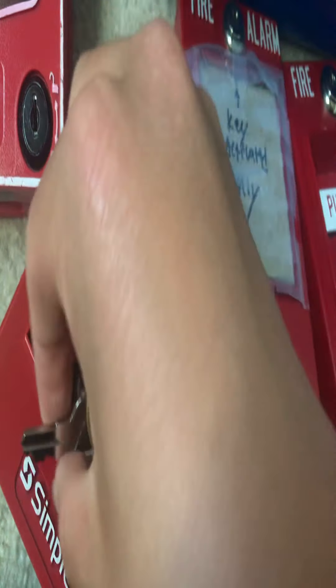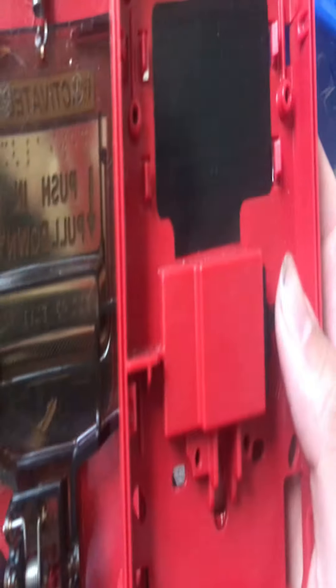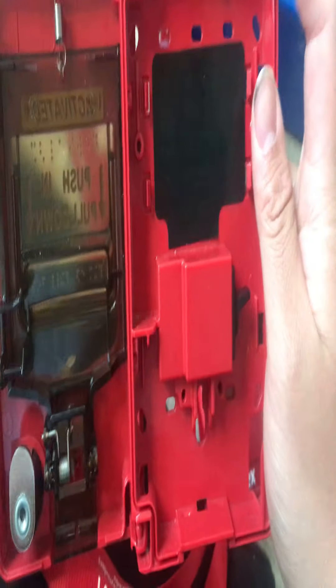I feel like I need a new one because this keyway here is not in the best condition. Can I open this up to show you? The back is actually from that one, as this clip came from this one. That clip actually snapped off.